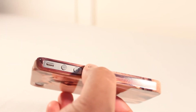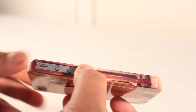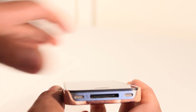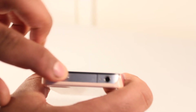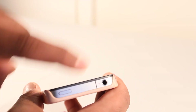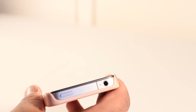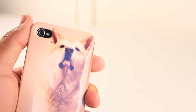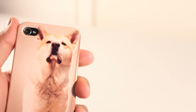We have a cutout for the volume rocker and the silent switch. On the bottom we have a large cutout for the speakers and the 30-pin dock connector. On this side we don't have any cutouts, and on the top we have a large cutout for the sleep/wake button and the headphone jack. On the back we have a nice big cutout for the camera and flash.